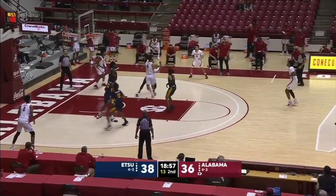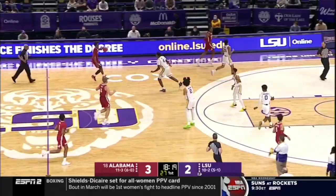Another great job of beating two-fifths of the zone, getting into the teeth to get a kick-out uncontested three here.